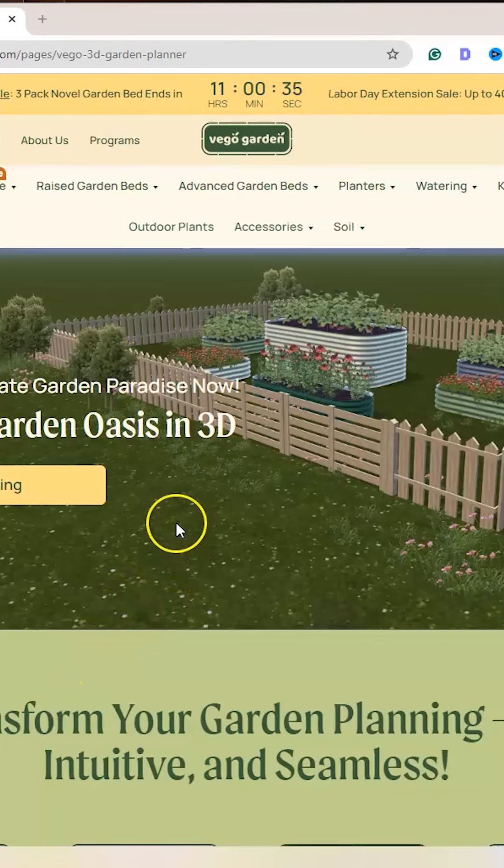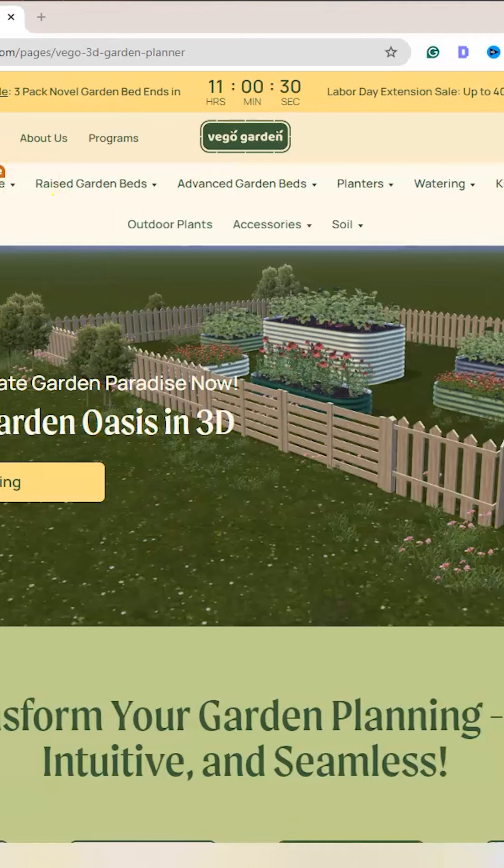I'm going to show you guys an easy tool to help you plan your raised bed garden. I went to the Vago Garden website and under 'Build Your Own', you can plan out your raised bed garden.